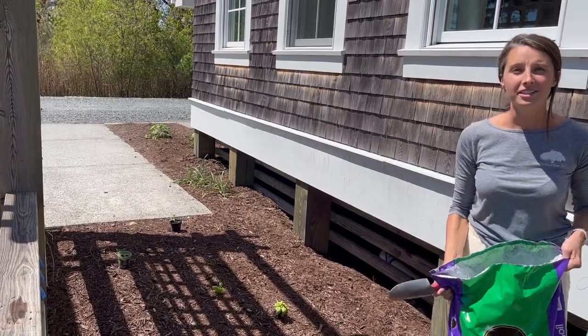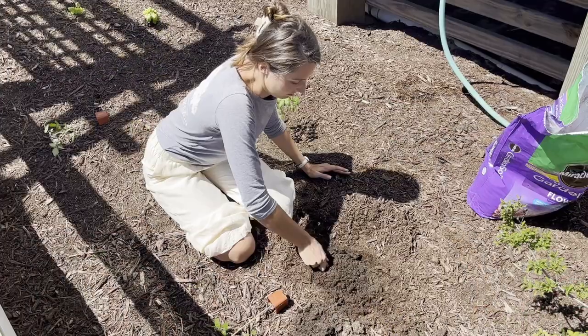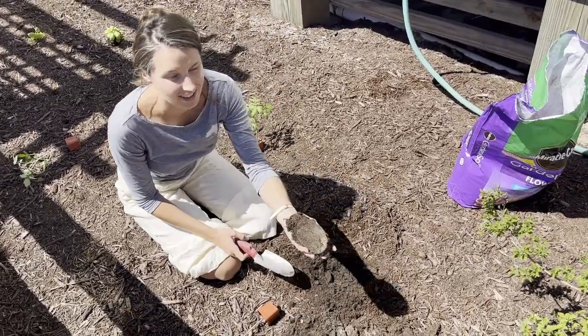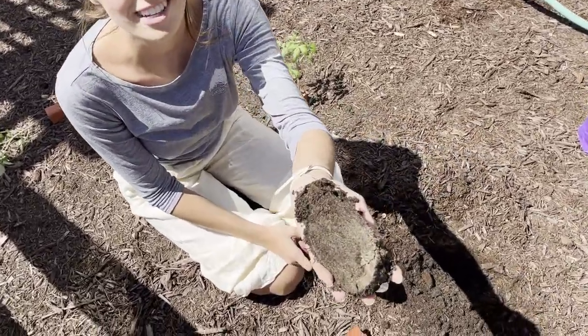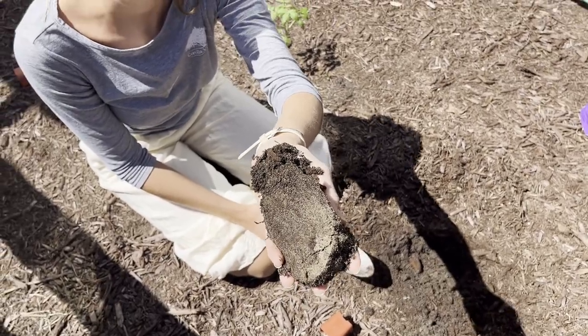Because the soil around here is so sandy, we're going to add a little bit of garden soil to the ground. See how much sand is in there? That's why we're going to add some garden soil to it, so the plants have a lot of nutrients.